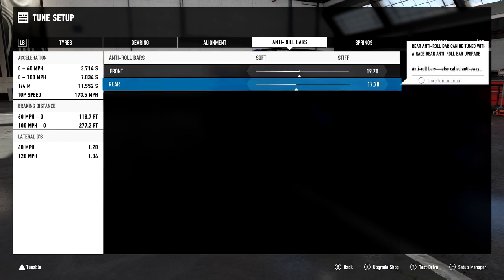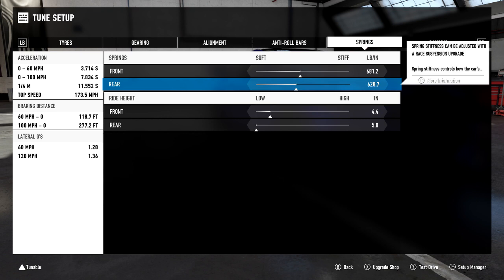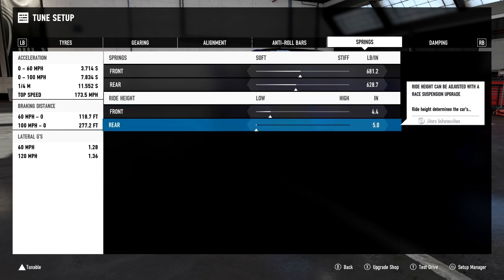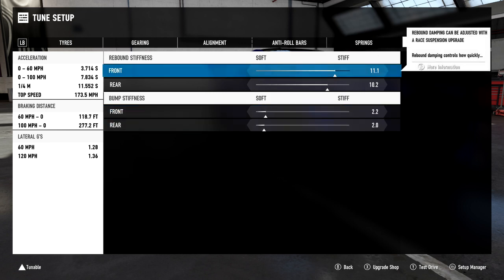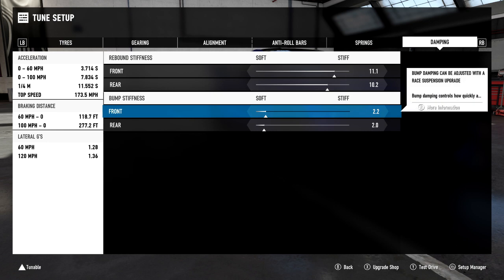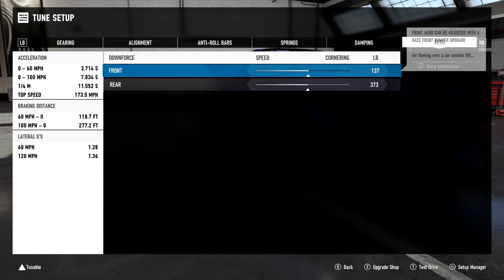Springs: 681.2 pounds on the front and 628.7 on the rear. I've knocked a few clicks up on the front as I did feel it was bottoming out a bit. Ride height: 4.4 inches on the front and 5.0 on the rear. Rebound stiffness: 11.1 on the front and 10.2 on the rear. Bump stiffness: 2.2 on the front and 2.0 on the rear.